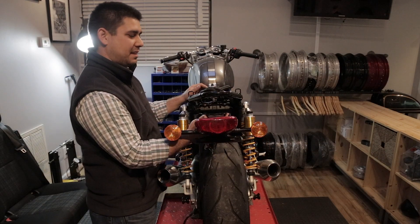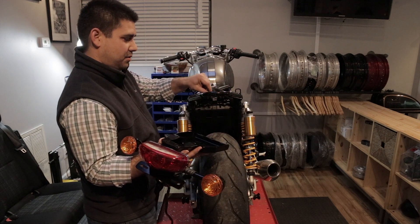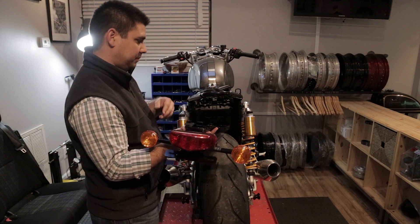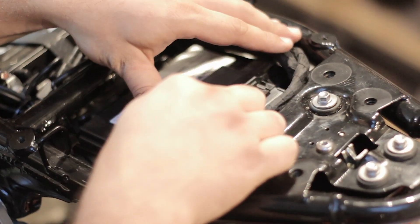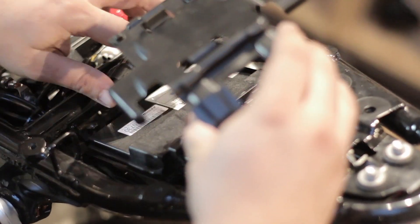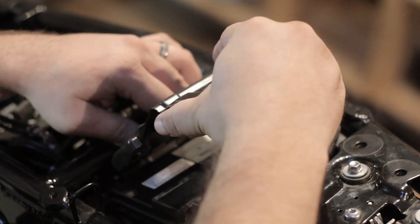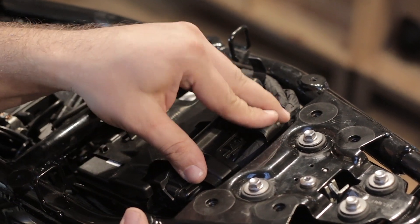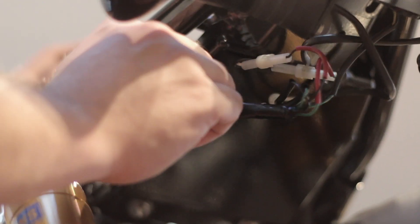Back at the bike, we're going to mount the assembly into place. You're going to want to align the trunk release cable with the slot. Now we're going to place the ECU back into position and reuse the ECU tie down to lock it into place — there are two clips that will lock it. Then push the brake light cable through the side.